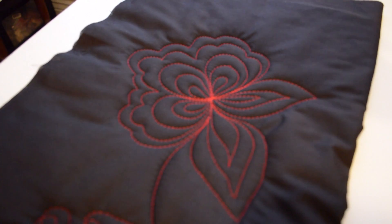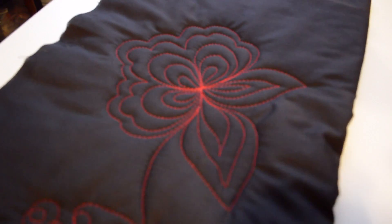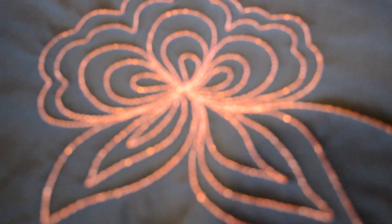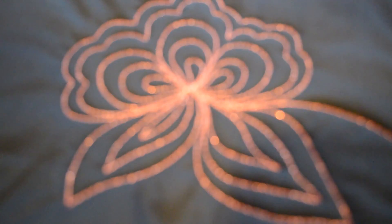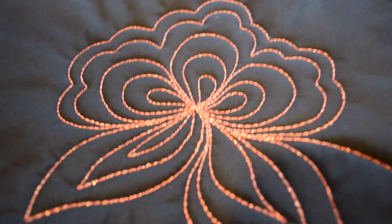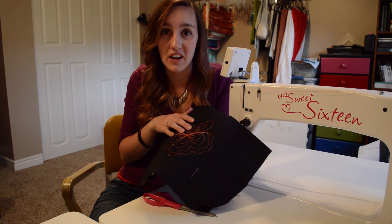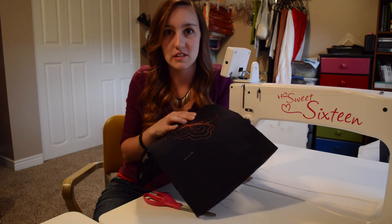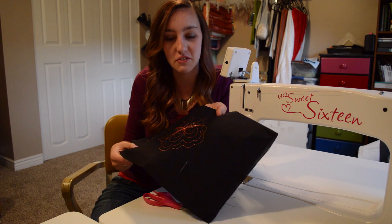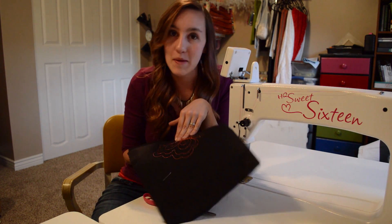Once you've got your quilting the way that you like it, it's kind of like a kid on Christmas — flip it over and check out the bobbin work. Not too shabby! I'd say that it turned out pretty good. Bobbin work is a lot of fun and the possibilities are seriously endless. I hope this video is helpful; if you have any questions feel free to send me a message. Happy quilting!